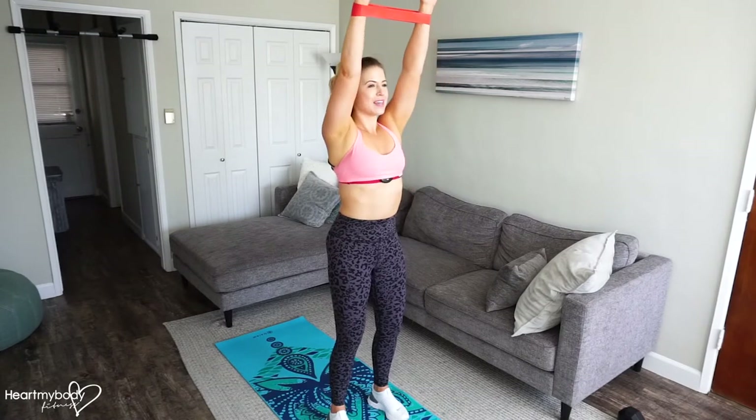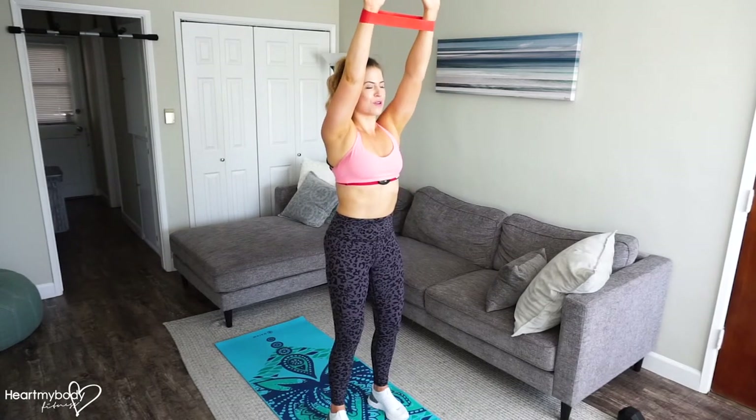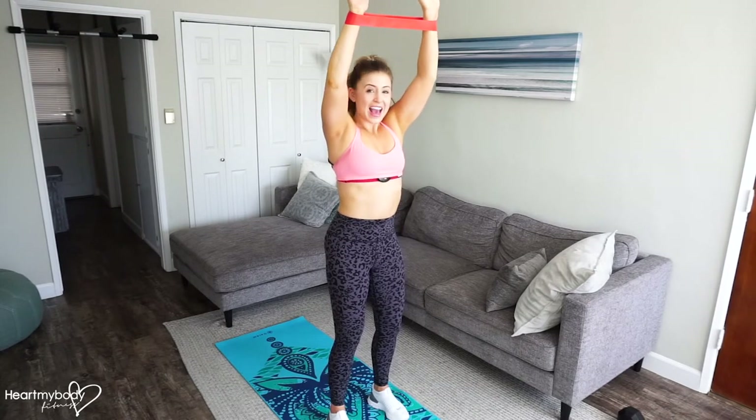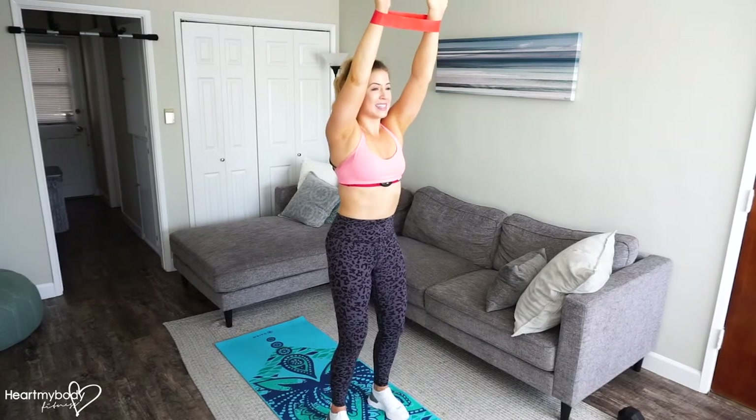Reach your arms up into the air with your palms facing forward. Now from this position, with the pull-down, we'll open our elbows out to the side and drive them down toward our back pocket, and pull this band apart. Inhale,